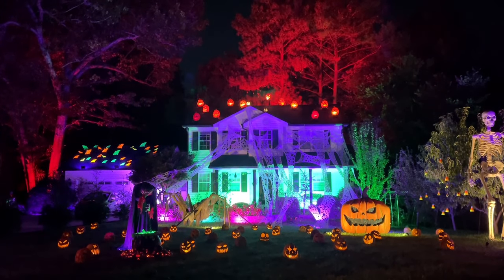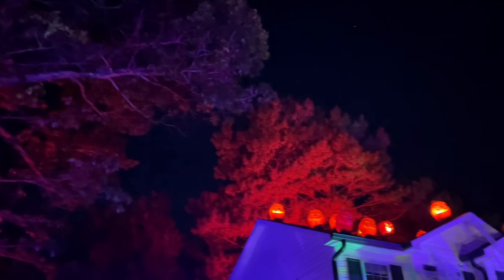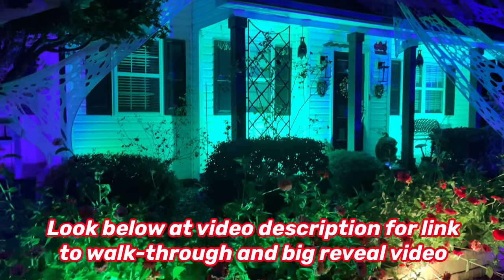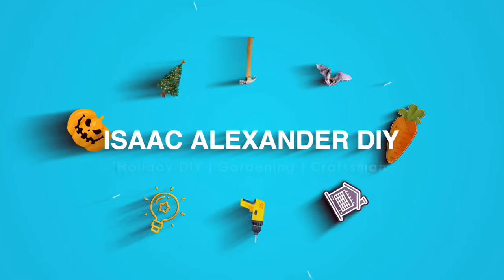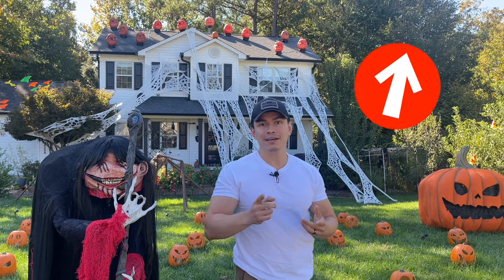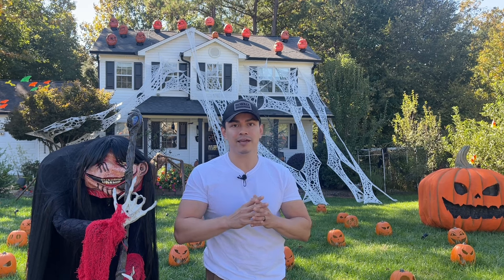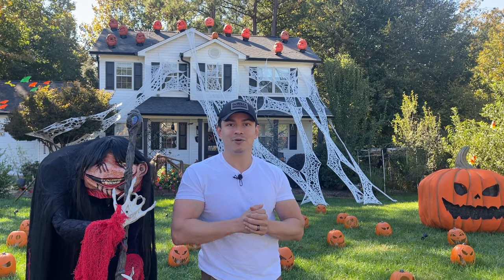Today I'm going to show you how I lit up my Halloween display for 2022. This video is solely about the lighting and electrical component and will not show the entire walkthrough or all the projects created. I've included a link to the walkthrough video in the description. So let's get to the lighting aspect.